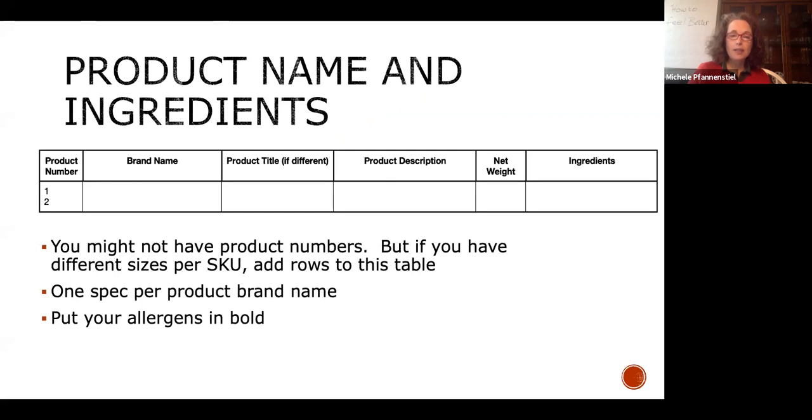Your product name and ingredients: some have product numbers or part numbers that track in your ERP system. You need to know your brand name — not everybody sells under their own brand, and if you're co-packing for somebody, put those brand names here. Product description is where we start thinking about food safety. Is your product ready-to-eat or not ready-to-eat? Is it shelf stable? Net weights — if you have multiple sizes, put multiple net weights in here.